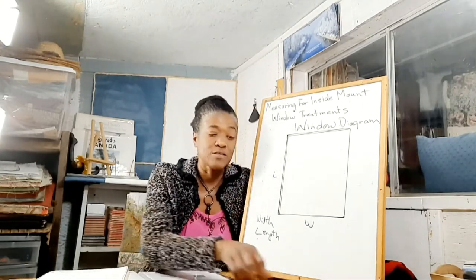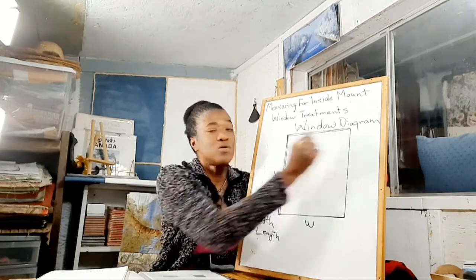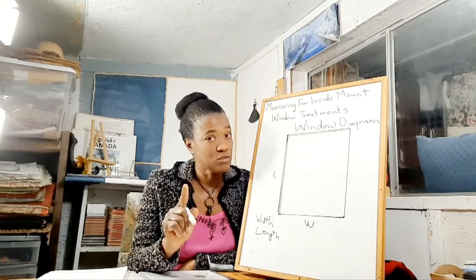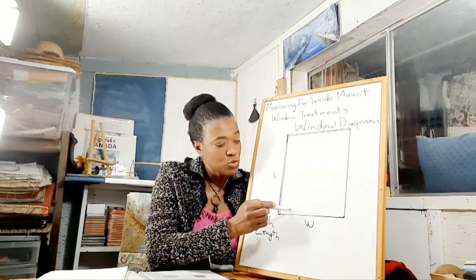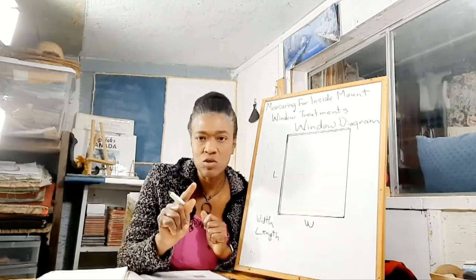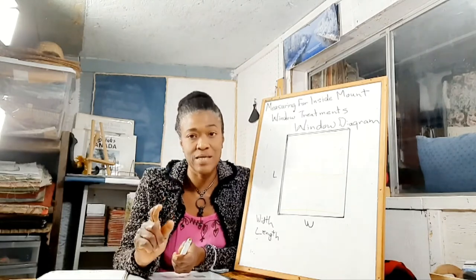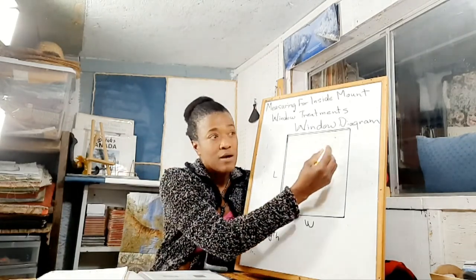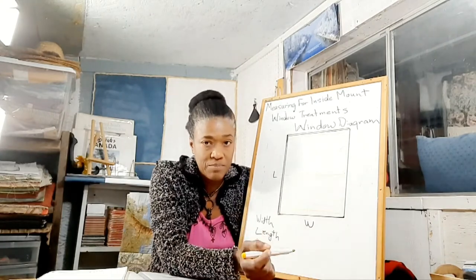What I want you not to do is measure only the top and settle with that measurement. Neither do I want you to measure just the top and the middle and settle with those. Instead, what you want to do is measure your width across the top, second measurement across the middle, and third measurement across the bottom.